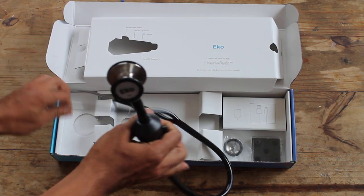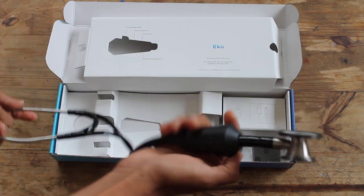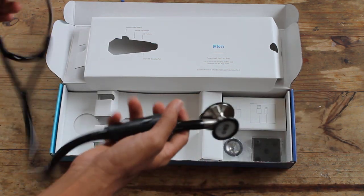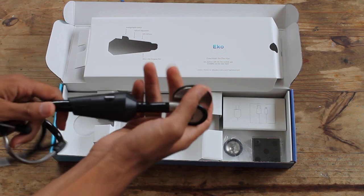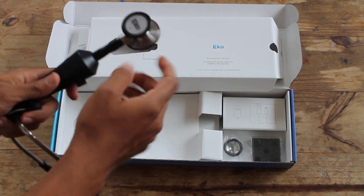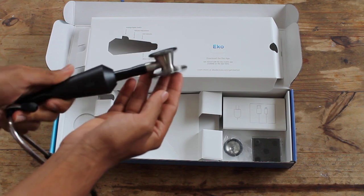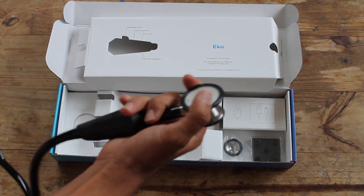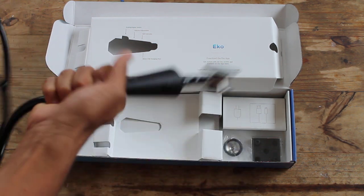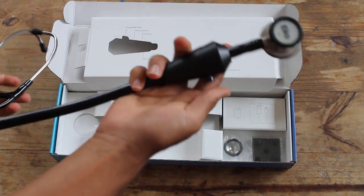So what does this thing look like? It's just a stethoscope with this cool attachment. Weight-wise, pretty much all the weight comes from this very nice head — and it's actually really high quality. Very nice head for the diaphragm. The tubing feels just like the Littmann, and you get this attachment.